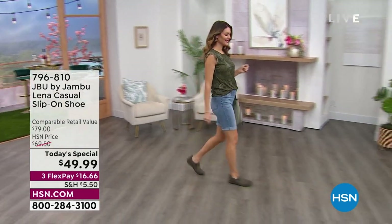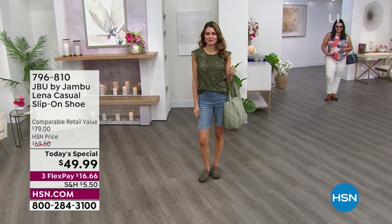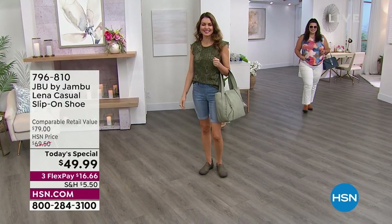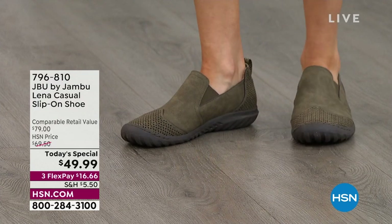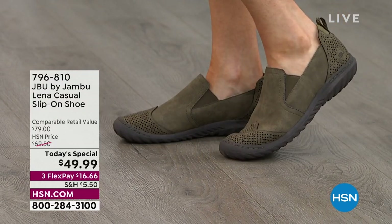It doesn't matter what's on your to-do list — you pop these on and you're good. If you leave your house at seven in the morning and don't get home until seven at night, you're not going to be thinking about wanting to take off your shoes. Your feet are going to be happy. We've already lost a couple of sizes in olive.